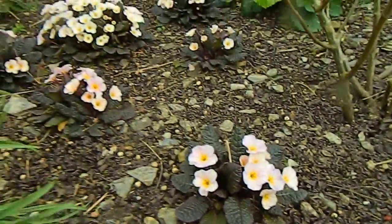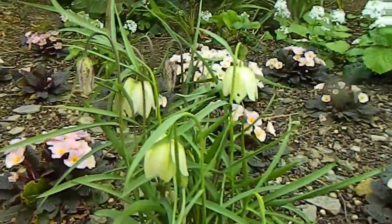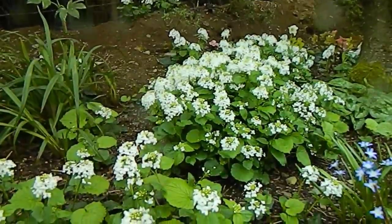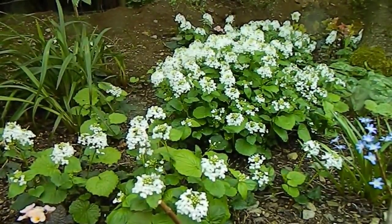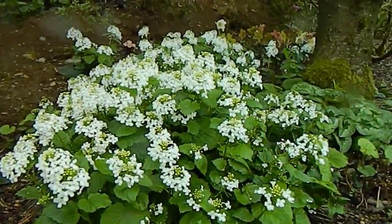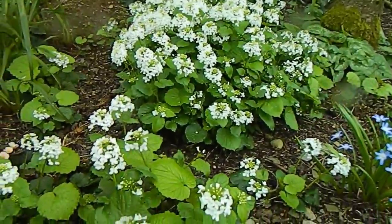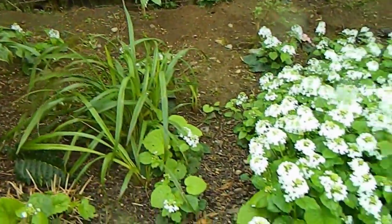We've got some Fritillaria meleagris looking quite well now — mixed colors, there's a white as well as the normal snake's head one just coming. Also looking its best at the back is Pachyphragma — a plant I grew from seed a few years back. Around February I cut all the leaves back, and it looks good now because you can see the flowers properly. It's a really good doer for a dark border and it spreads, as you can see. I've spread it out a bit as well.